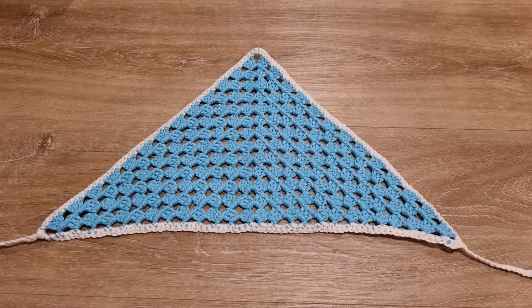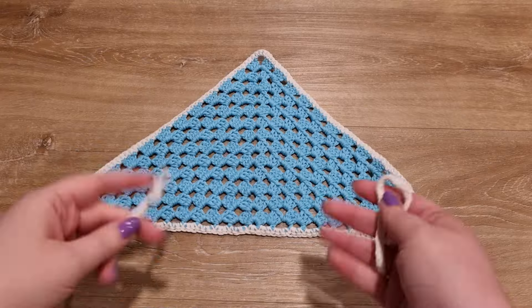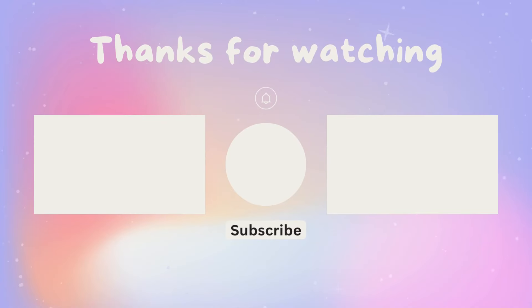Your bandana looks amazing! Tell me, how did your bandana turn out? Did you use different colors? Like, comment, and subscribe for more crochet inspiration and tutorials.